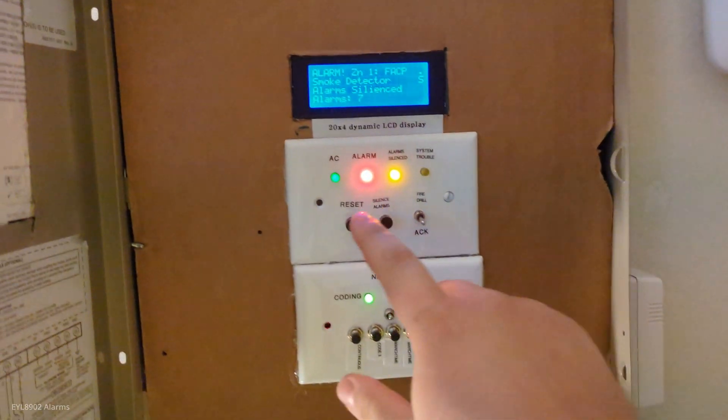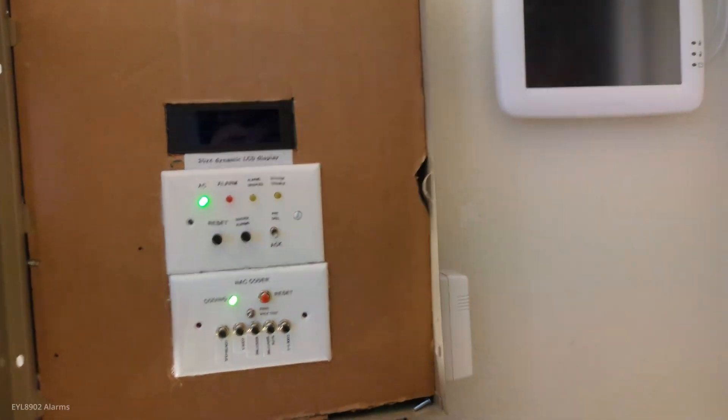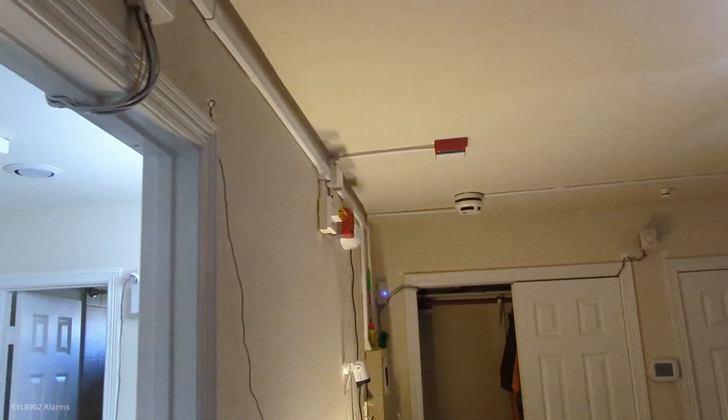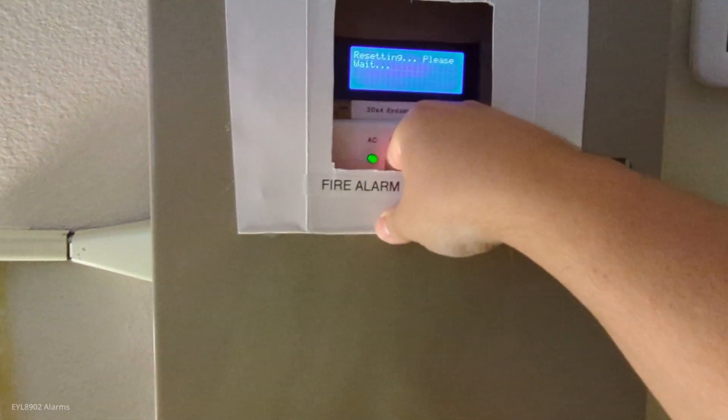We're going to blow out the smoke of that smoke detector and then reset. The alarm here is glitching the panel a little bit because of the mechanism causing a lot of EMI — someone told me about that. Now we'll go ahead and do the Honeywell pull station. Let's just press reset instead — we're going to reset anyway. The panel will not go off again, that's how it is.